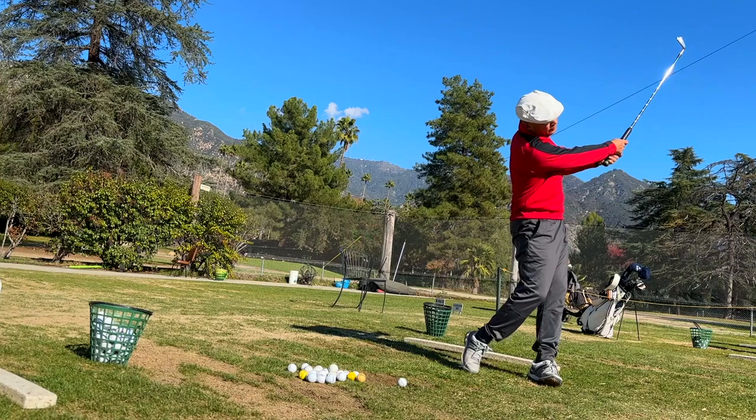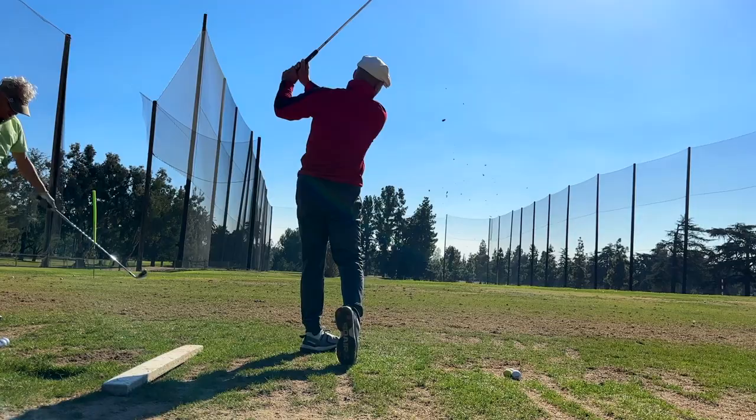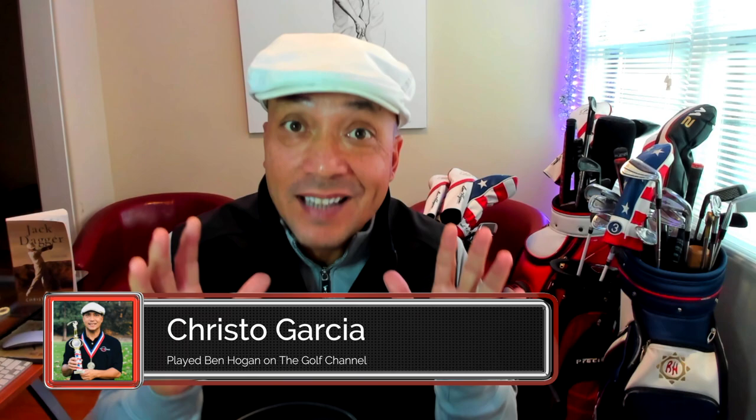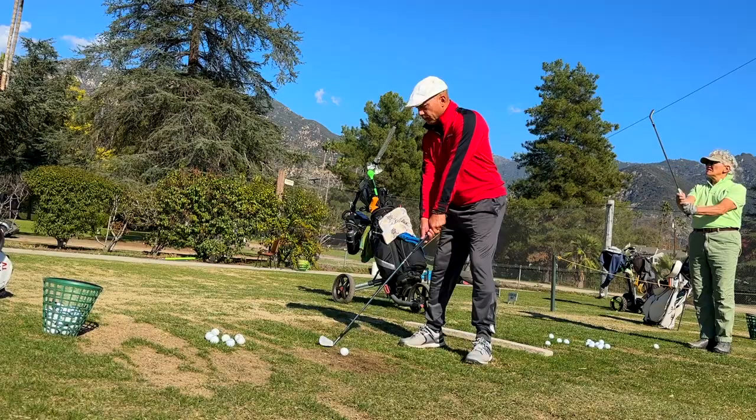On today's episode of My Swing Evolution, I'm going to teach you how to fix your shoulder path so you can start turbocharging your over-the-top Miracle Swing. You're watching My Swing Evolution. Good morning, Miracle Swingers. I've got a tremendously important and awesome video for you today where I'm going to show you the reason why you most likely don't compress your irons as well as you could.